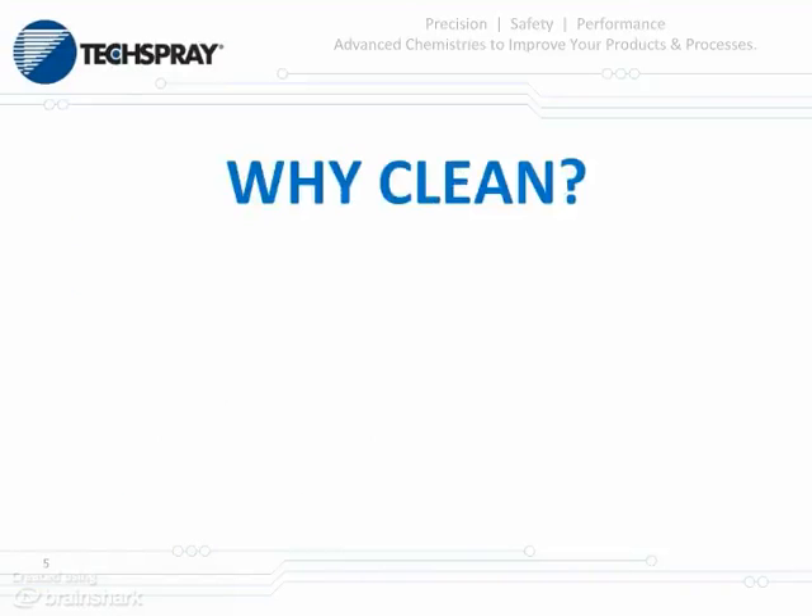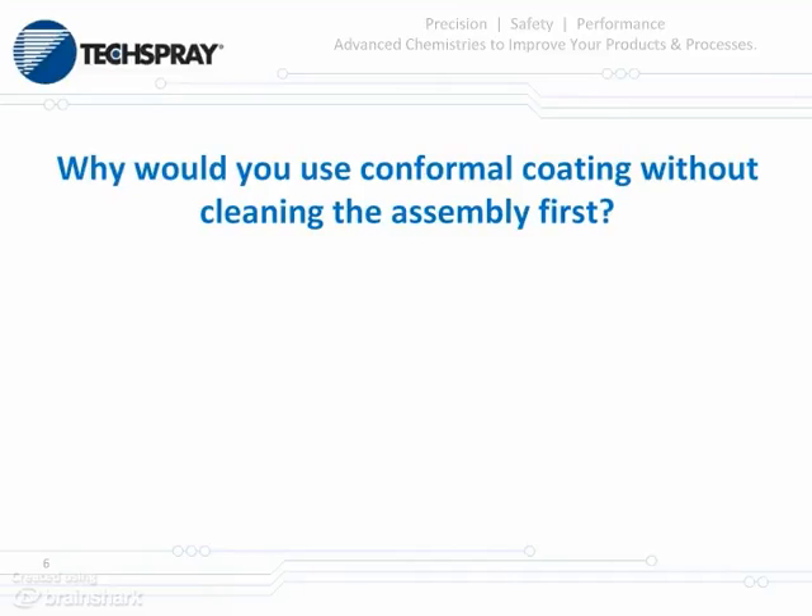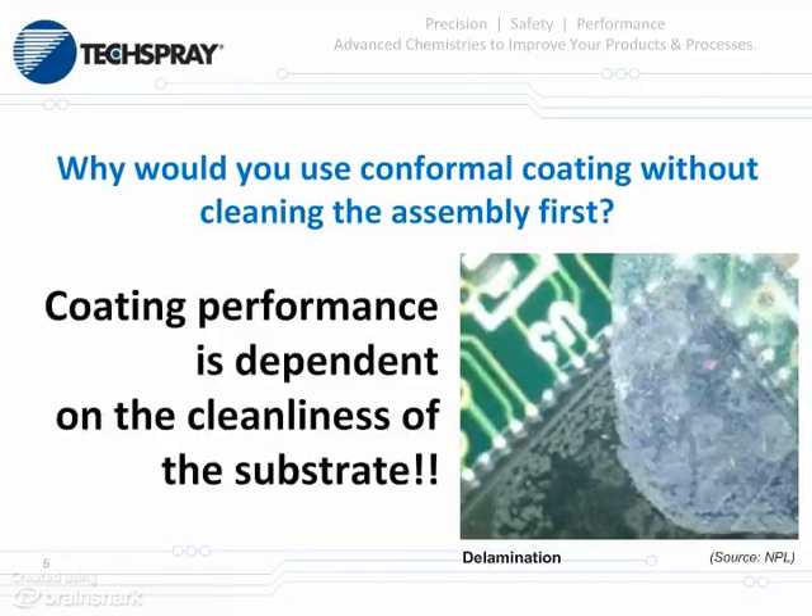The major question here is: why do we want to clean? Reliability. You do not want failures in the field. You don't want customers coming back on you because you've got unclean boards causing problems in the field, possibly recalls. Why would you want to apply conformal coating on an assembly that wasn't previously cleaned? Because your coating's performance is dependent on the cleanliness of your board.